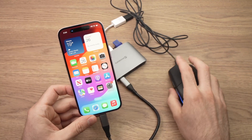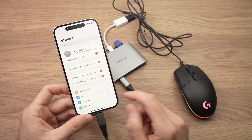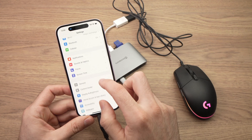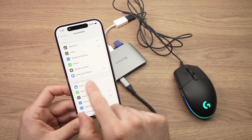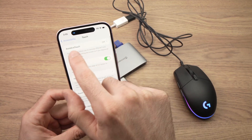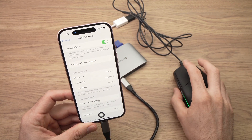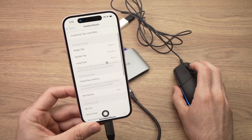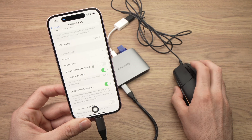Before being able to use the mouse, nothing will happen right away. You need to go to Settings, then scroll down to Accessibility, go into Touch, and turn Assistive Touch on. Only then will you be able to use your mouse to control your iPhone — this is very important.